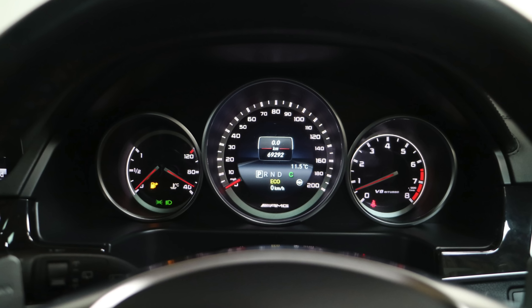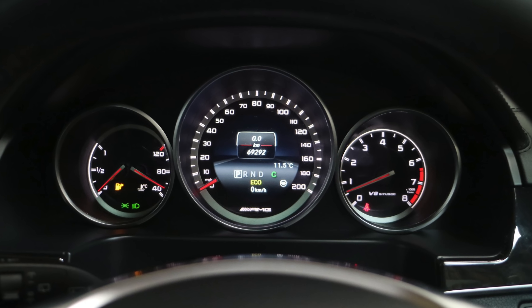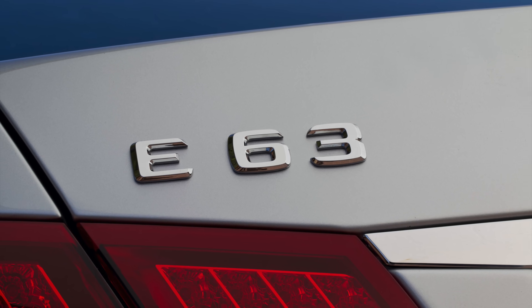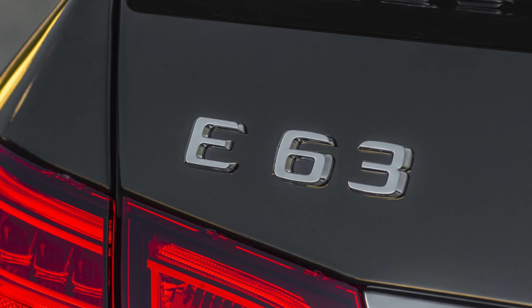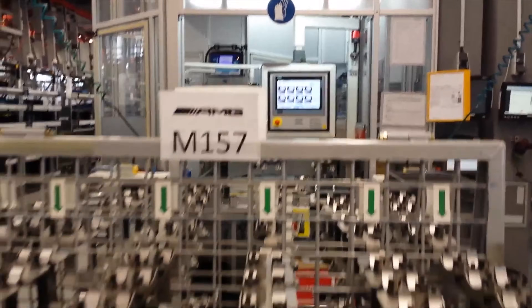The redline of this engine was only 6,400 RPM, which was lower than its predecessors. Now despite the 5.5-liter displacement of the engine, all models that had this engine were designated as 63 for marketing purposes. This engine was hand assembled in Affalterbach, Germany, just like its predecessors.